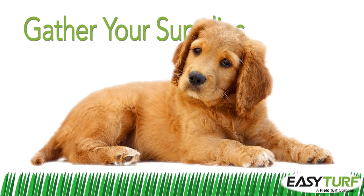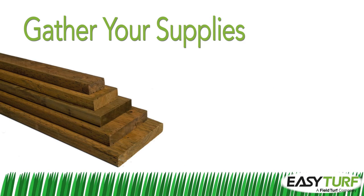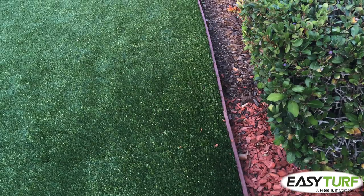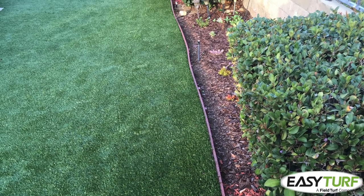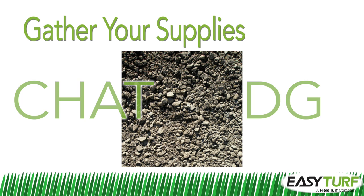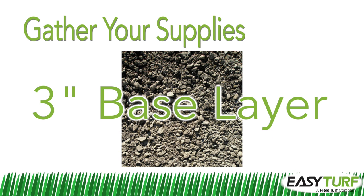If you are installing in a pet area and need a sturdier border to prevent pets from pulling at the edges of the turf, you can use pressure treated 2x4s and 1½ inch galvanized wood screws for the perimeter. Depending on what is surrounding the turf area, you may need border edging or bed dividers — either bender board or composite edging and stakes. 3/8 inch crushed stone road base, also called chat or DG, is the best base for artificial turf. Plan on 1 yard for every 100 square feet of turf, which is enough stone for a 3 inch base layer.